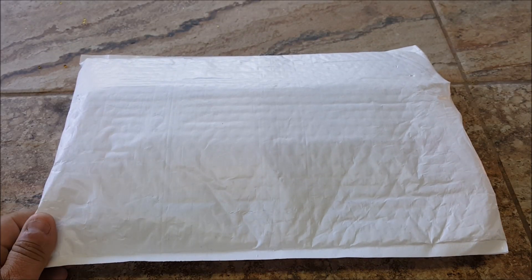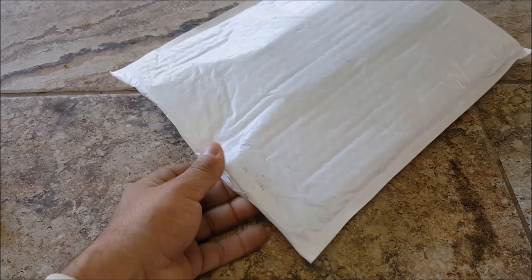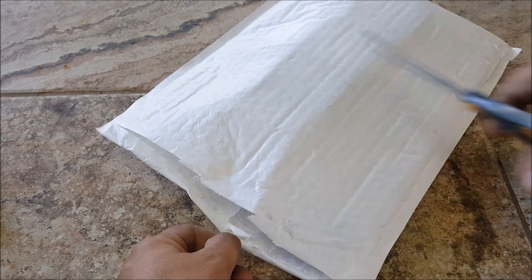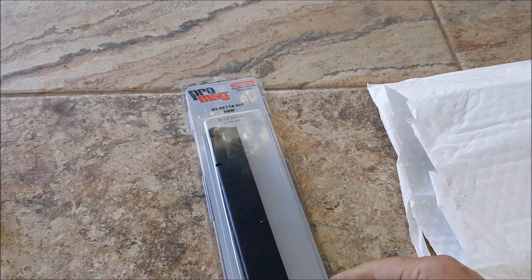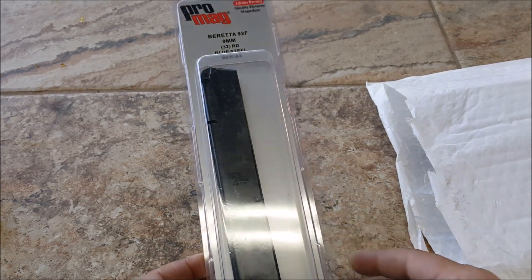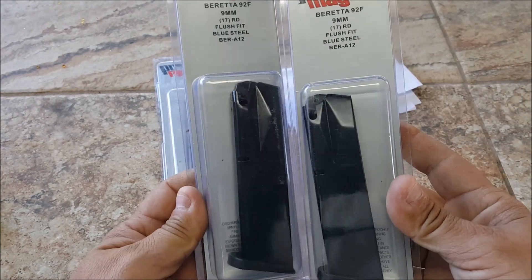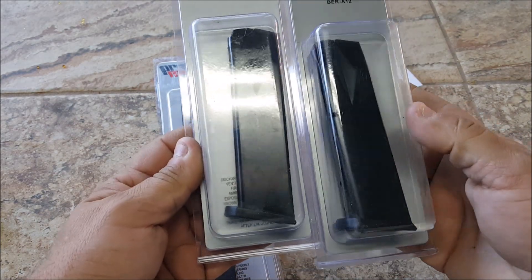Hey guys, welcome back to my channel George. We're gonna be opening this package up and see what's inside. We got some Promag Beretta 92F 32-round and two of these Beretta 9mm also for the 92F.